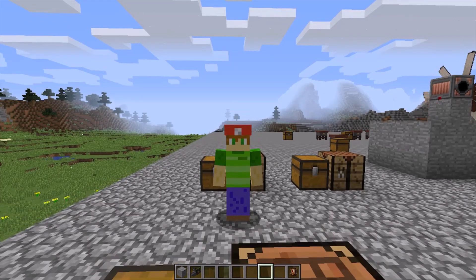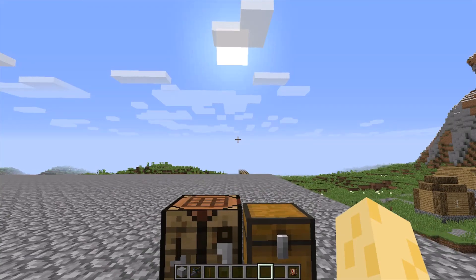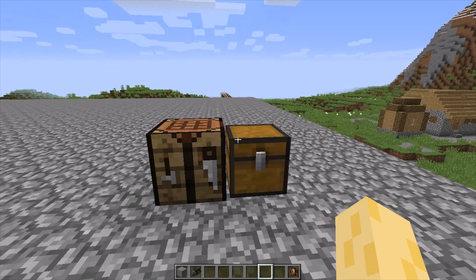Hey YouTubers, it's me, Mustang07, coming at you once again to the power of OBS Recording Studios. In this video I'm gonna show you guys how to make the waterwheel in Immersive Engineering. So let's get started.